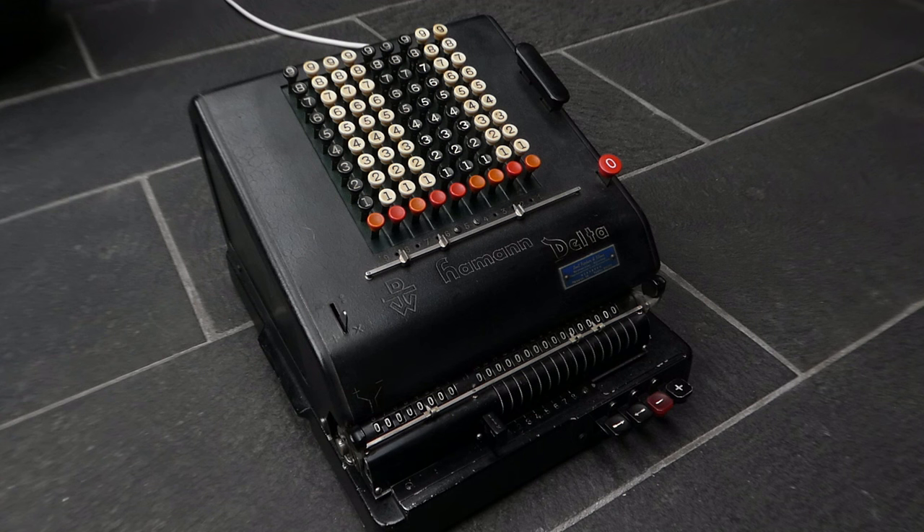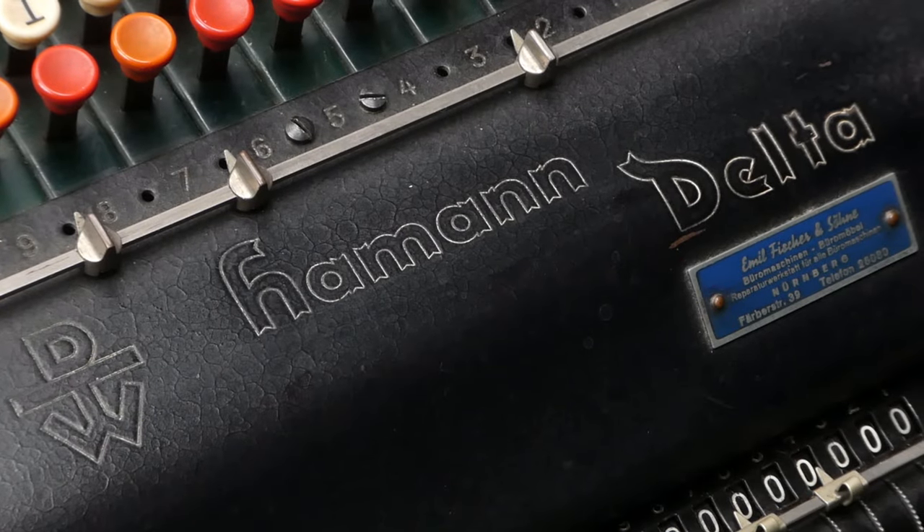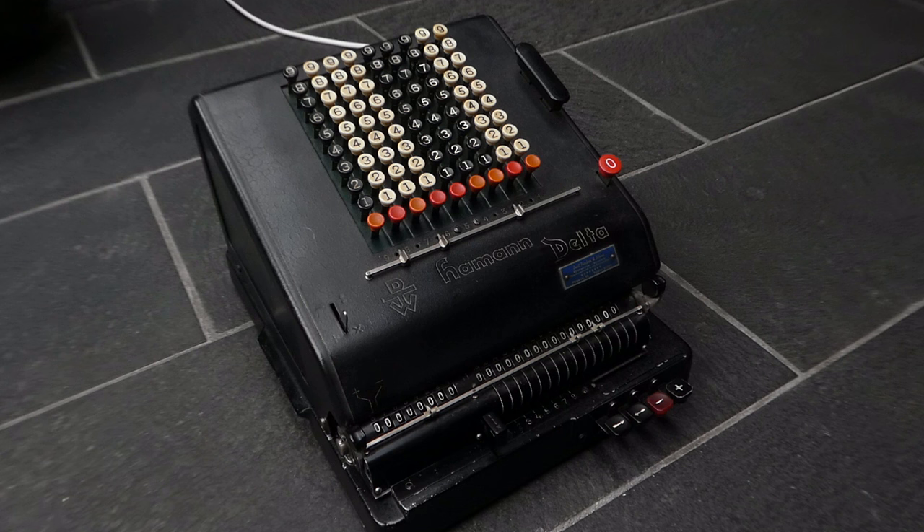This is the Haman Delta. It's quite a rare machine that was made from 1934 or 1935 for about four or five years. It seems that about 1200 to 1500 or so were made.